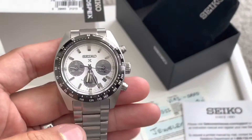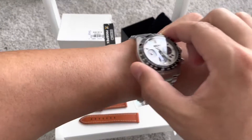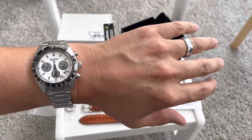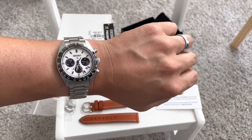Let me zoom out real quick. My wrist is 19 centimeters, which is right at seven and a half inches. To me, it wears perfect. If you follow the channel a lot, 39 to 40 millimeters is going to be my preferred for a seven and a half inch wrist — but that's just my preference.